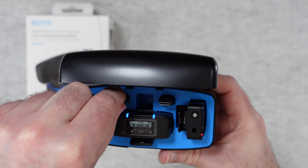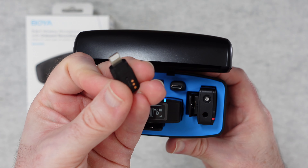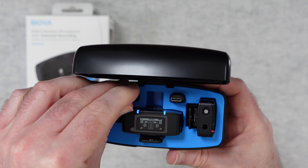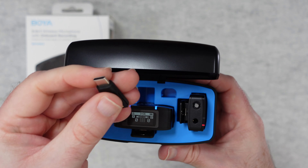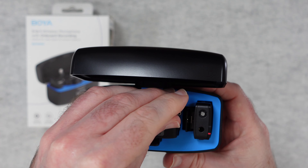Inside the case we have some adapters. We've got a lightning adapter which clips into place really easily, and we've also got a USB-C adapter for use with an Android smartphone, which again clips into place really easily.